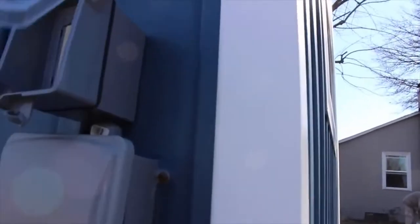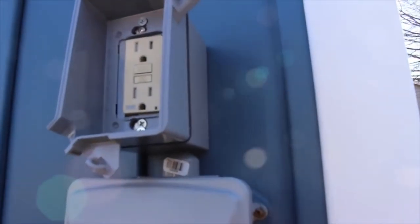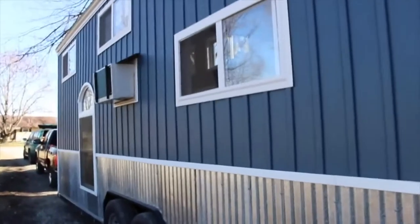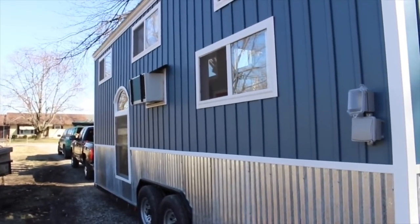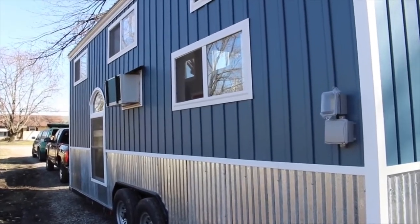This is an electric outlet for your heat tape or any other outside things you might have. This is the pigtail for the 50 amp electric. And there's your incoming water there. The AC unit will be installed on delivery — it will be built out a little neater than that, but we have to take it out before delivery. Otherwise it requires a permit to haul because it makes it wider.